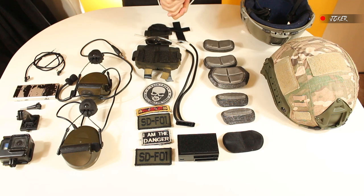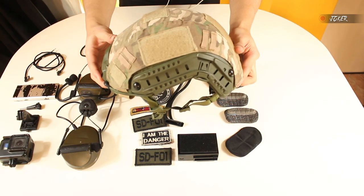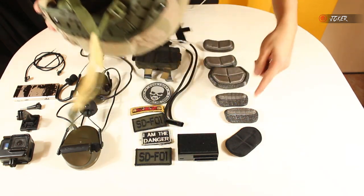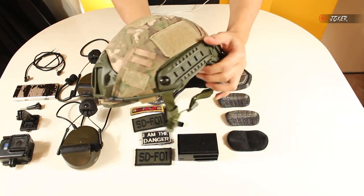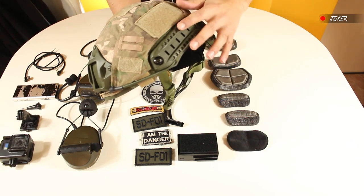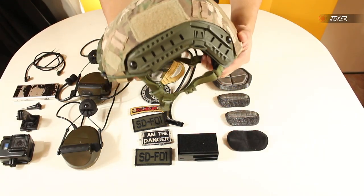Hey, what's up friends, welcome to a new video. This time we have the configuration for the helmet I'm doing this quarantine season. As a base we have this helmet that is type 'fast' with an adjustable handle on the head. It comes with the straps you see here. The helmet originally came in this ranger green, olive green color.